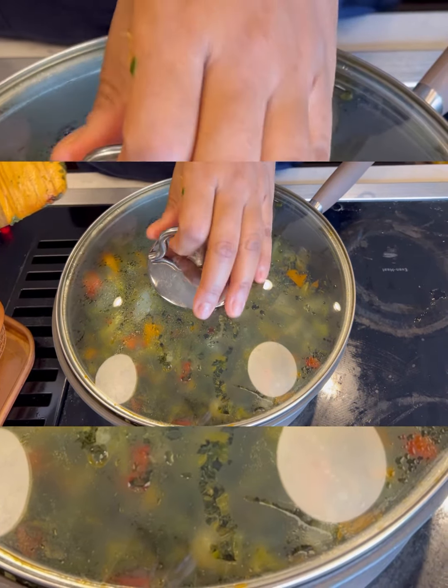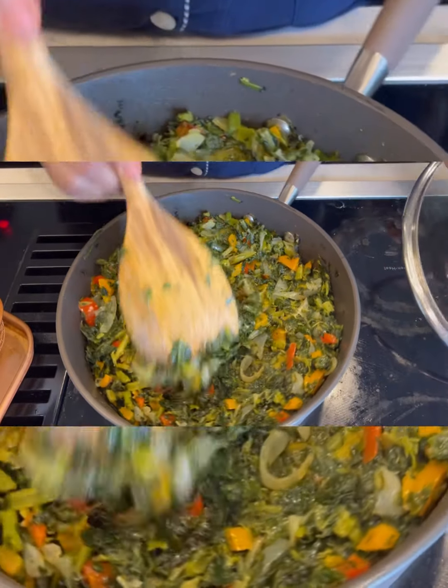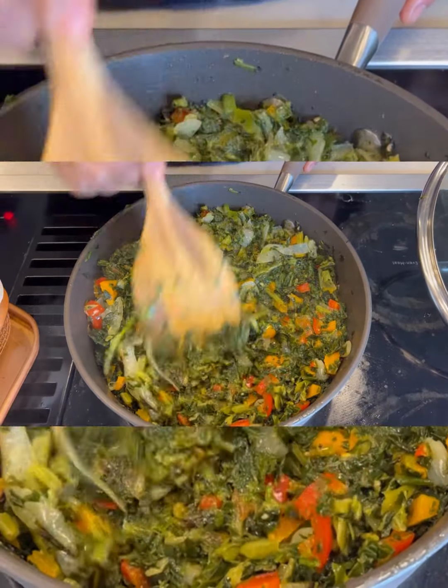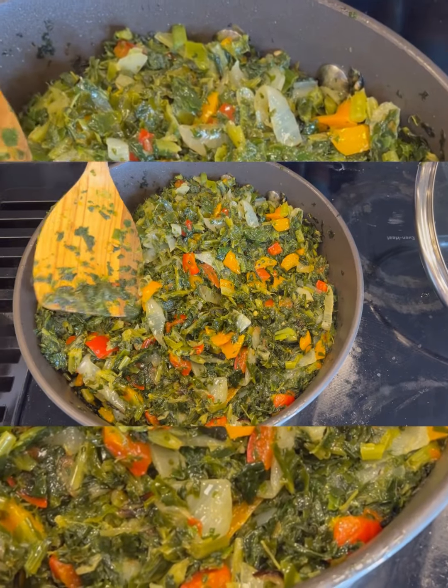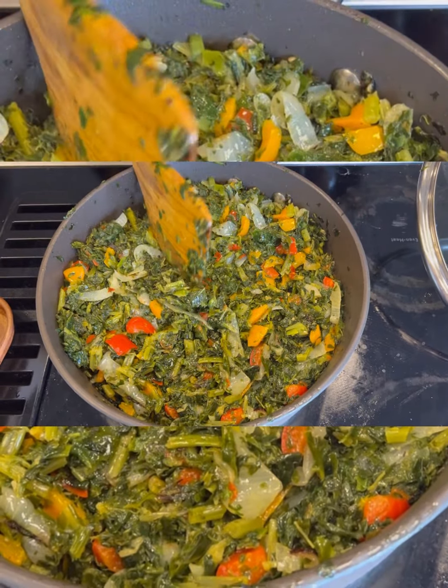Hey guys, welcome back. I've had this vegetable cooking for about five minutes now, so I'm going to go ahead and show you guys — it's all ready. As you can see, this vegetable is all cooked: spinach and kale with some bell pepper.